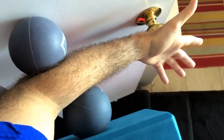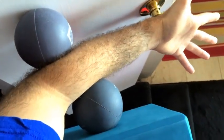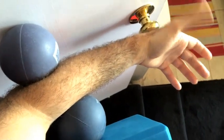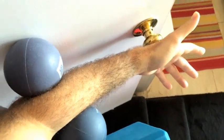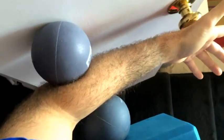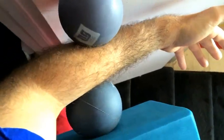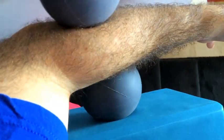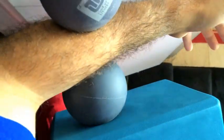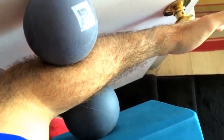A cool thing about the pec minor is that it's also in the same connective tissue line as some of the musculature and fascia in your forearm and also to your thumb. So if you do a lot of texting, that can actually, believe it or not, impact your pec minor. So something I like to do to work on this anatomy train — borrowing from Thomas Myers — is to just roll around the forearm. And if you could find a way to also get to roll that bottom ball on the medial side of the forearm, that can also be beneficial. I would suggest doing this maybe a minute at least.